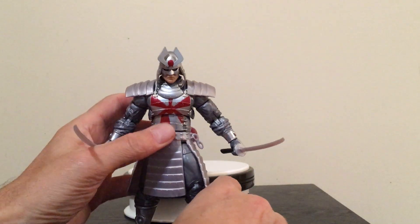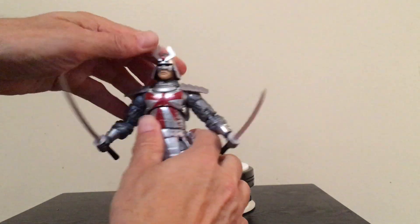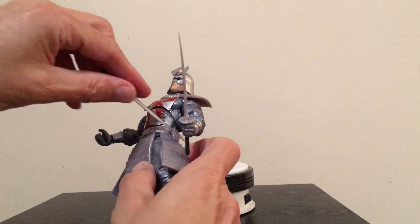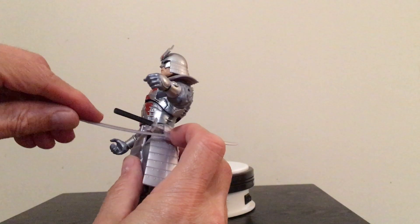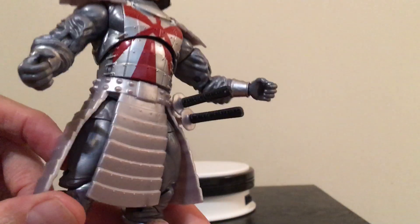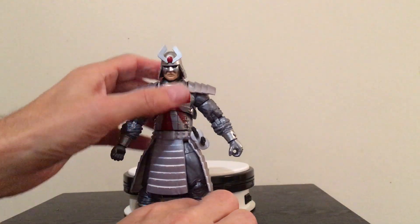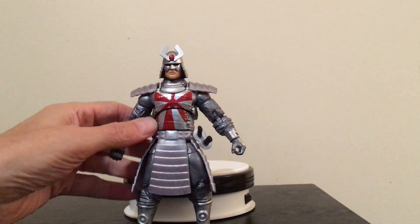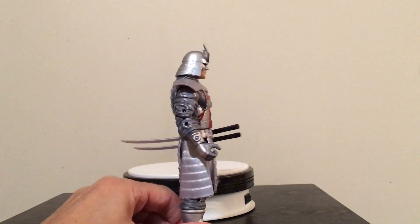Silver Samurai, the Uncanny X-Men 80th Anniversary figure, has all of the articulation and things that we've come to expect. I also forgot to mention he's got these little places on his side — two little hoops — not exactly a scabbard to speak of, but a place where you can slide the swords in, which looks pretty cool. I'm all about anything involving Japanese culture like Samurai or Ninja. I really love that kind of stuff, so this figure was kind of a no-brainer for me.